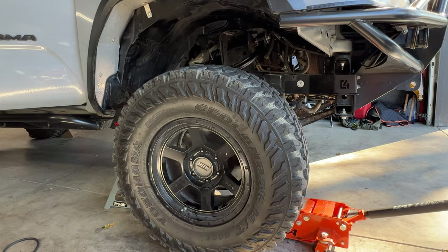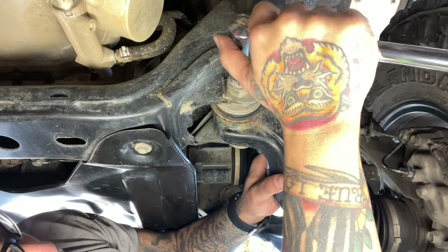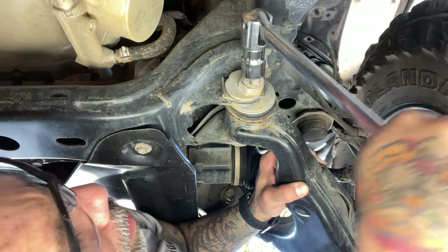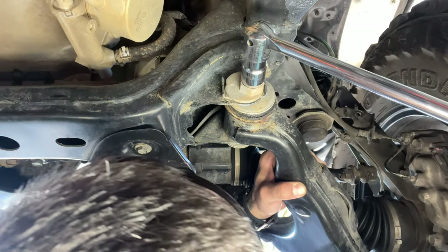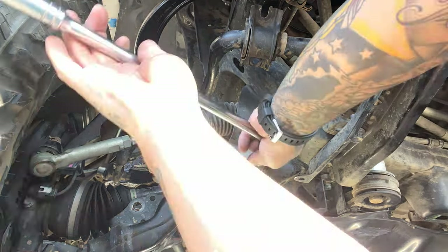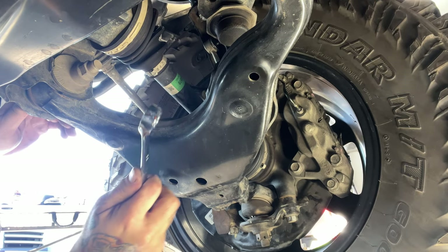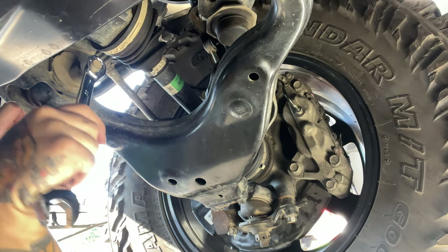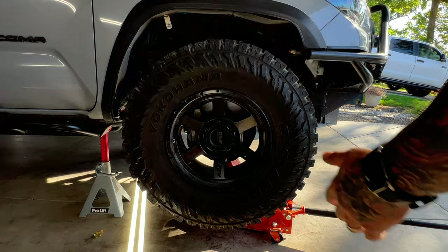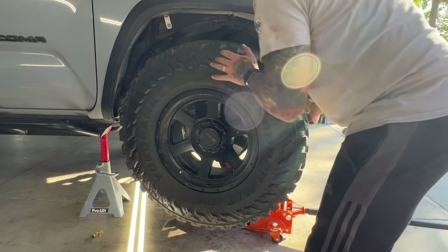Before adjusting my upper control arm ball joints, I'm going to adjust the lower control arm. The back OE adjusters should be pushed out and the front OE adjusters pulled in. The OE lower adjusters are far more effective at creating clearance than the upper SPC ball joint. The goal is to maximize clearance with the OE lower adjusters and compensate for the skewing of the OE adjusters with the SPC upper ball joint. The lower adjusters are about four times more effective at creating clearance than the uppers. There's no magic — 35-inch tires are pretty big to fit into a Tacoma, but we can still shift things around a little.